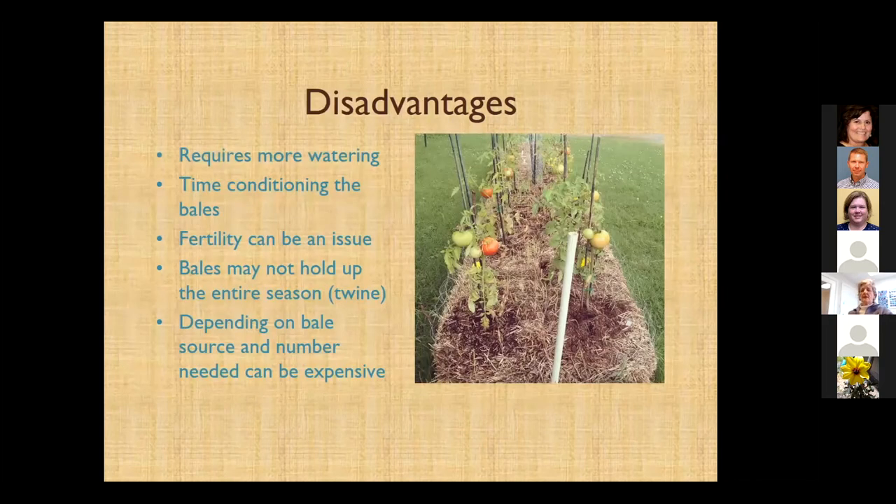Some disadvantages are watering — all these methods we're talking about are going to require you to be close to water; these things are well-drained by design. Another disadvantage is fertility: these straw bales may require you to supply all the nutrients that the plants might need. And if you're going to have a whole lot of bales, they might get a little expensive — though around here we can get straw bales for four or five dollars.